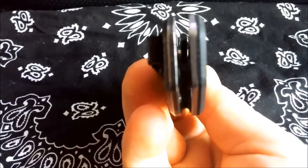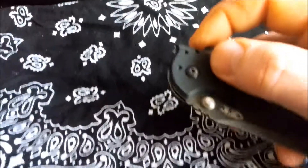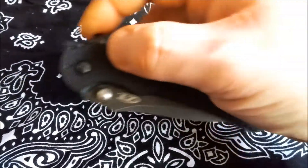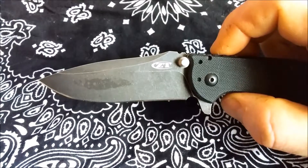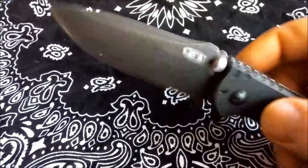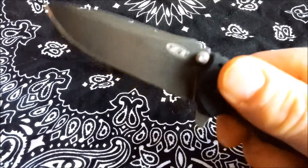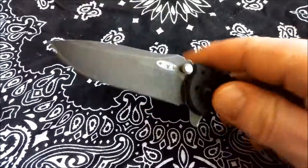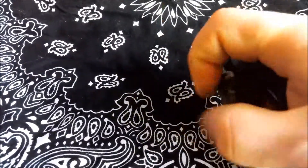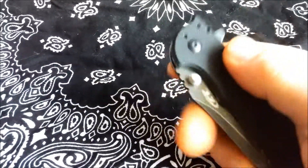Blade centering is perfect. The fit and finish on this knife is exceptional — I haven't found one flaw in the design. It is super, super clean, super sharp, easy to hold. It's got a good weight; I think it weighs in at around 5.3 ounces, which I like. I like a heavy knife, though some might find that a bit heavy.